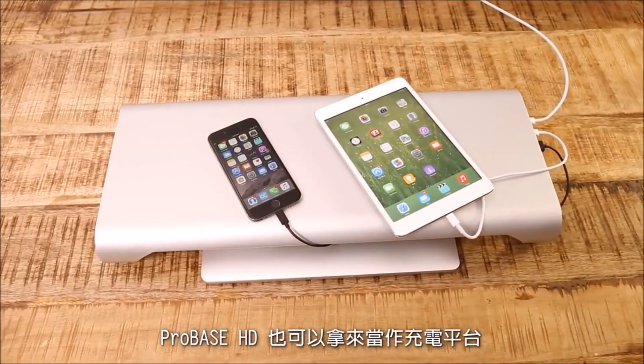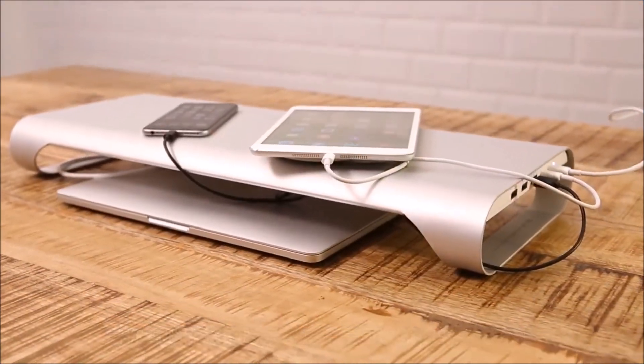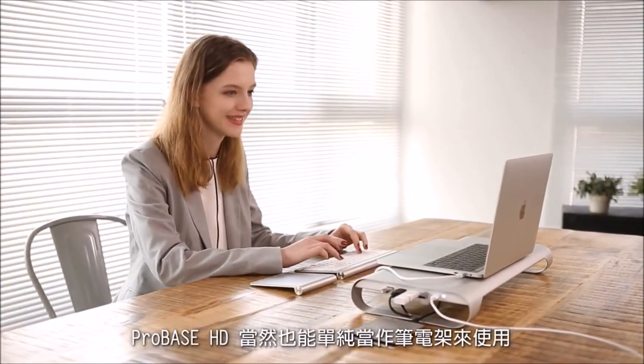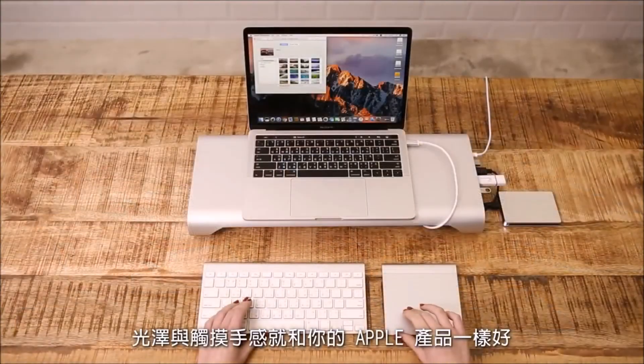ProBase can be used as a charging platform. You can charge your phone even when the computer is off. Of course, ProBase can also be a laptop stand. The metallic silver finish is the perfect match for your MacBook Pro.